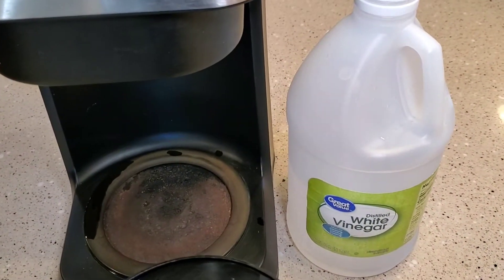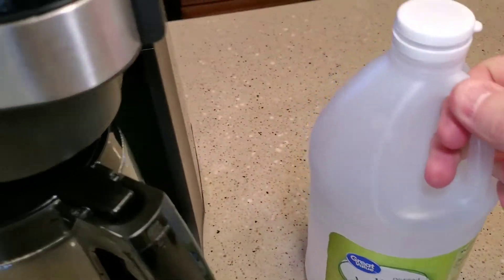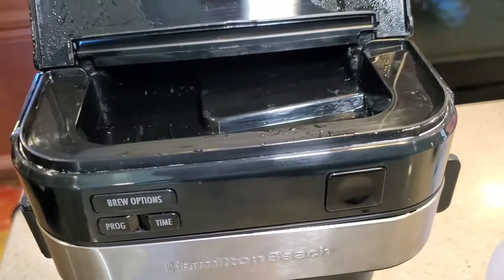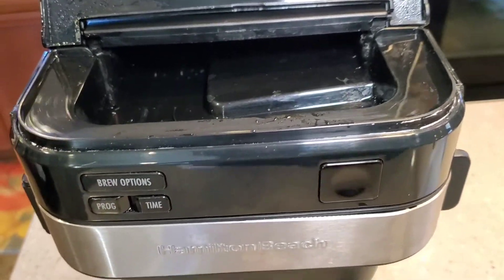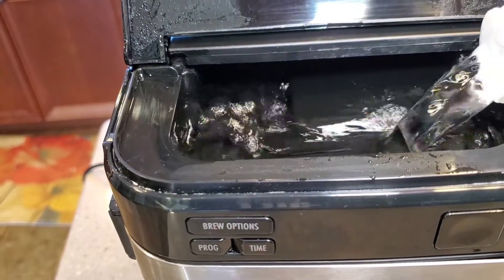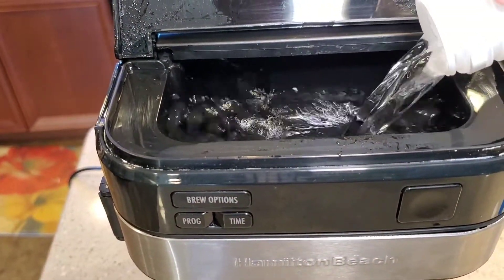So we're going to dump the vinegar in. I'm going to use about half of this, and that's going to fill it up about halfway.